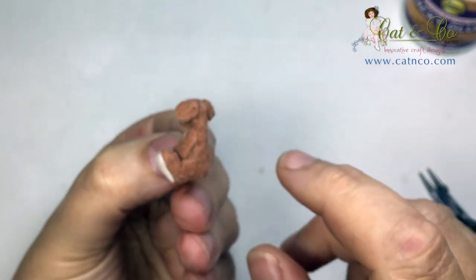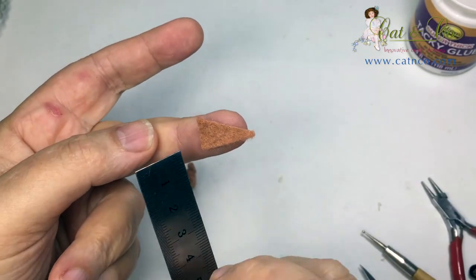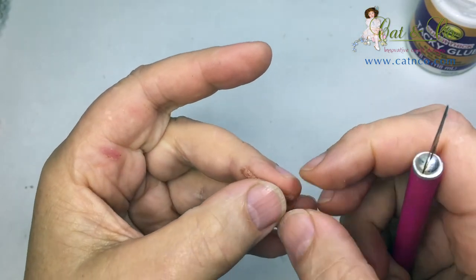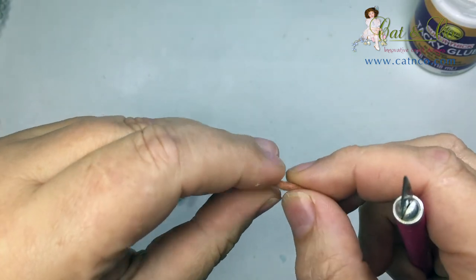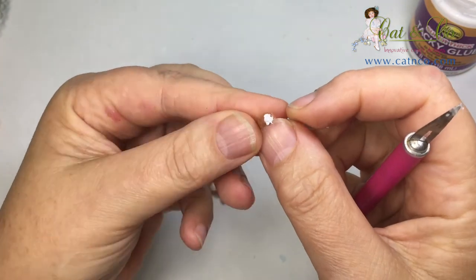Now we wouldn't be a kangaroo without a good sized tail. From the scrap felt cut a triangle 2cm by 1cm. Give it a light coating of glue and roll so you end up with a long cone shape. Neaten the end, add a spot of glue and position on Roux.